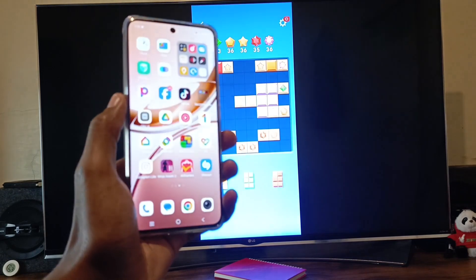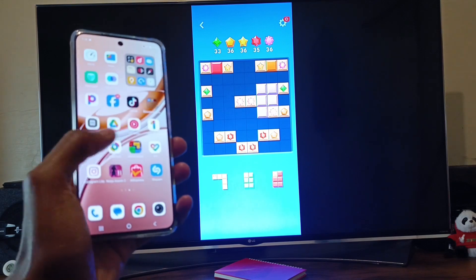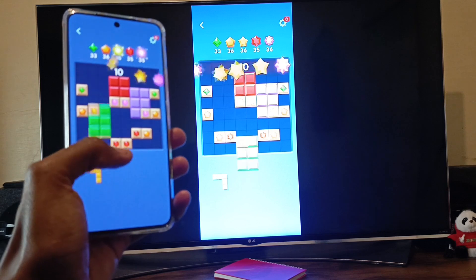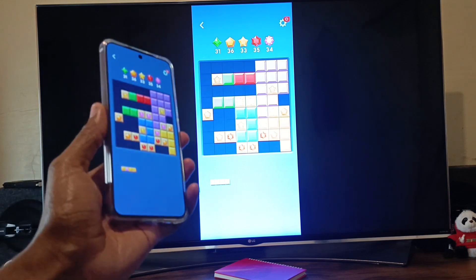If I try to go into my homepage, the game will remain on the TV, so I'm free to do anything else I want to do on the phone. If I want to continue with the game, it will only cast the game to the TV — the single application that you select. So that's it.